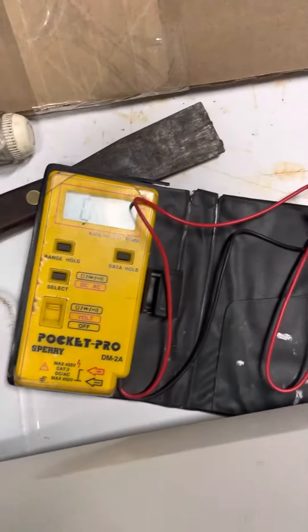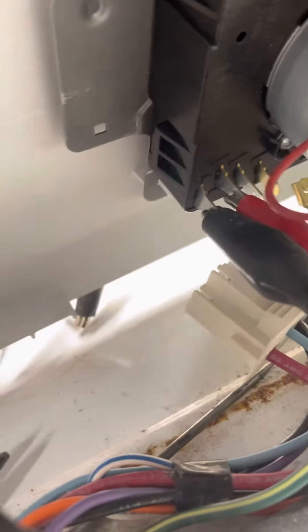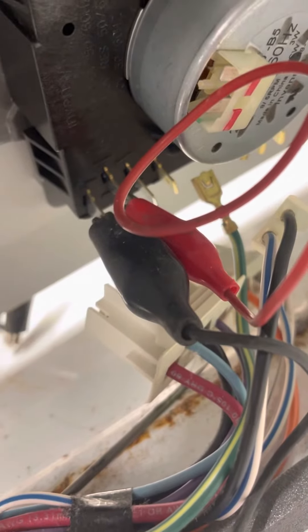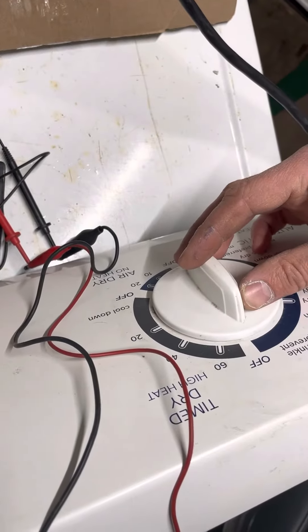I got the timer. I have the meter set to continuity with the buzz. I got the clamp leads connected to position A and B, just like in the part one video. And this is after bending the little cog inside. Now we'll see what the final result is.